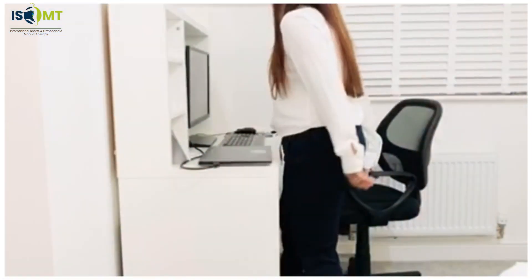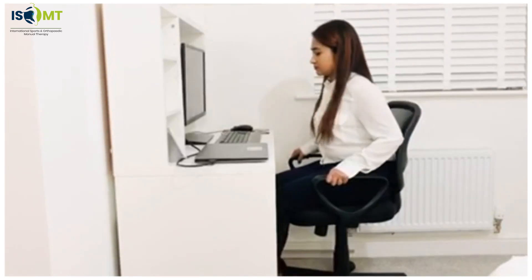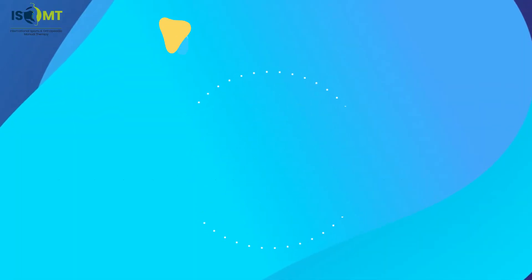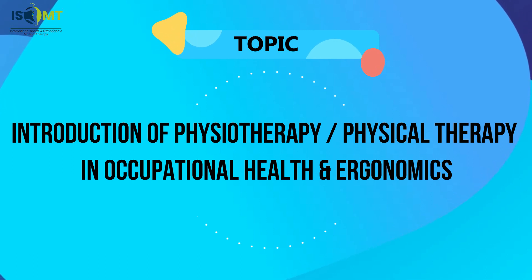Welcome to our next free virtual lab by International Sports and Orthopedic Manual Therapy, on the topic of introduction of physiotherapy and physical therapy in occupational health and ergonomics.